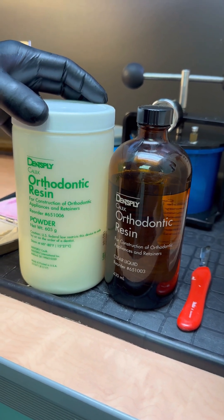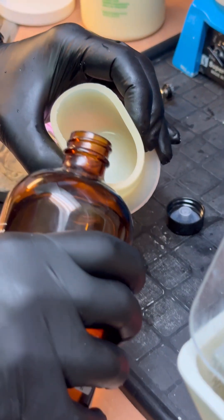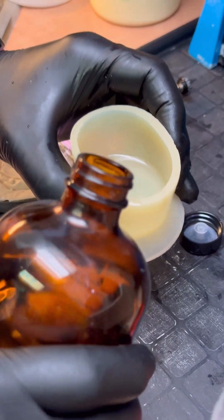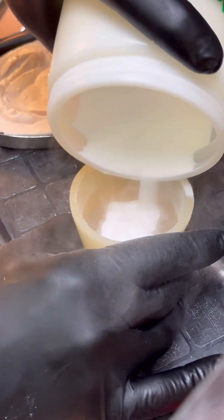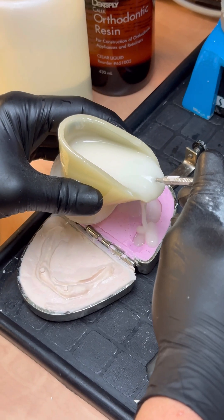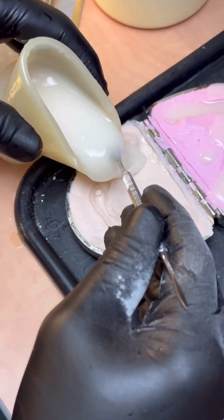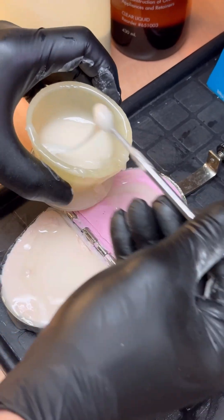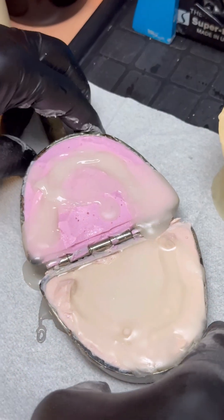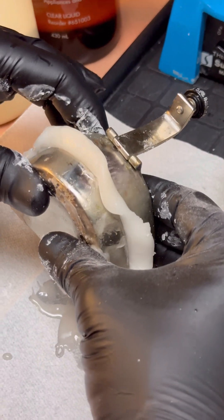Let's start by making a surgical guide. We're going to use clear orthodontic resin in order to duplicate the denture so we can make a surgical guide. We'll start by pouring some liquid resin into the bowl, and now we're going to pour it into the mold. Once you've poured one member, you will pour the other side. Now that we've filled both members, we can close the flask, and you're going to have to push all the acrylic out.